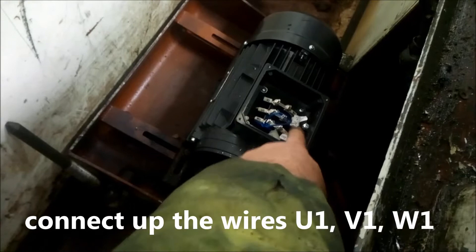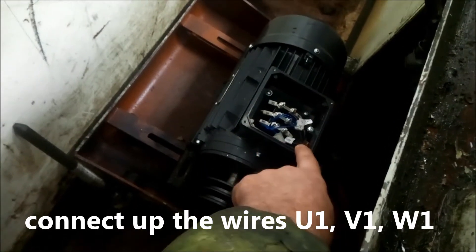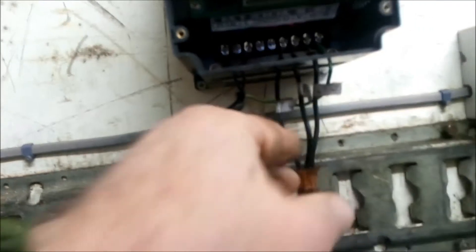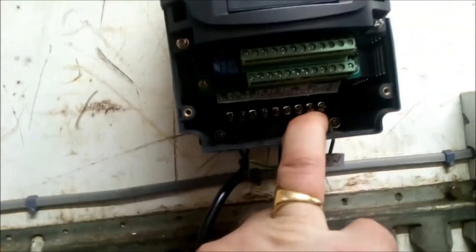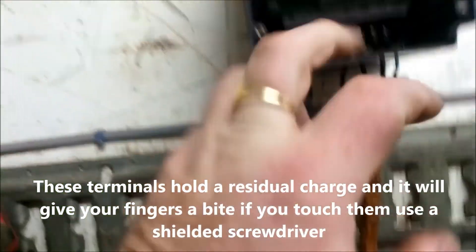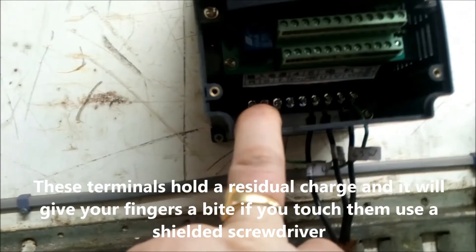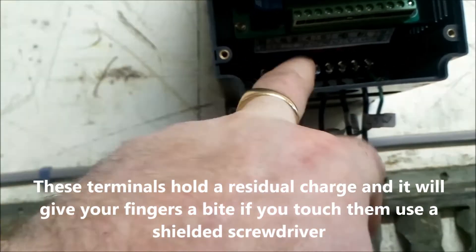U, V and W — and then we connect those wires. I've got labels on there: U, V and W, to the connections inside the box here. And then your normal house power comes in and it goes here, to R and T.